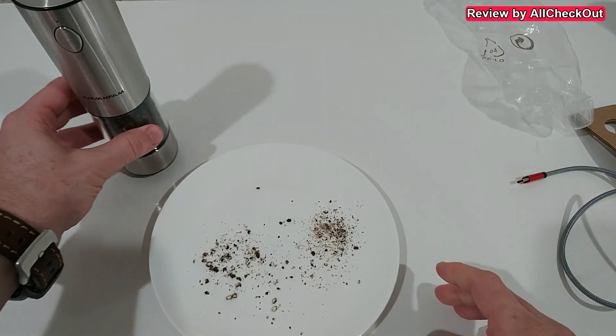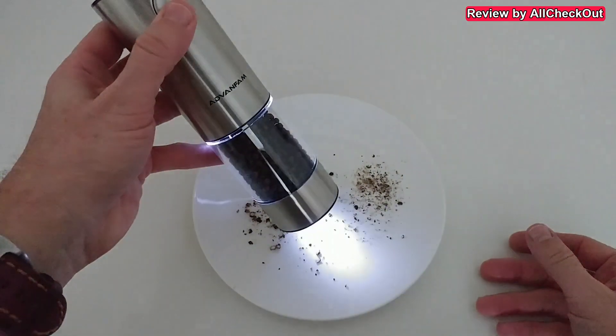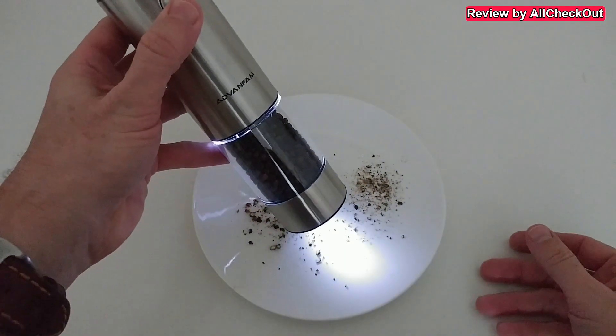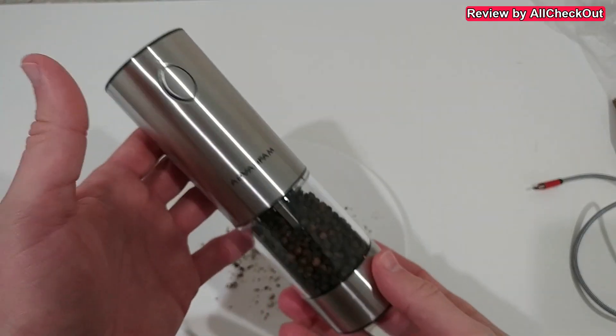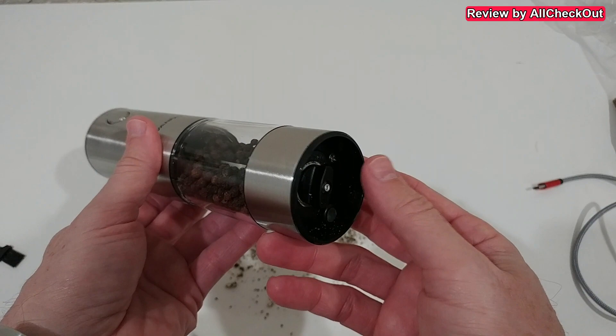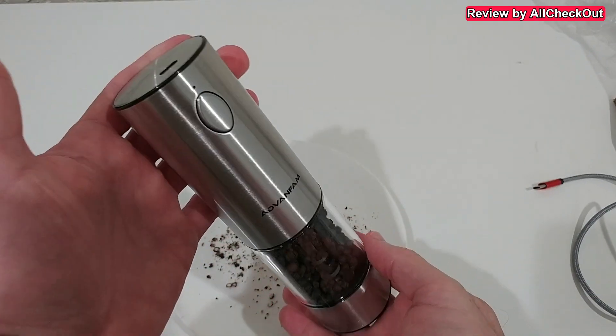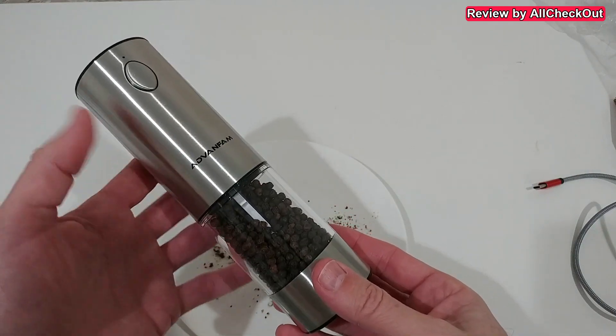We even have a built-in light. I've turned the room light down a little bit to make it more visible — absolutely perfect and super helpful. So absolutely awesome: beautiful, high quality, and also with a really good quality ceramic grinder down here. It has all the functions and features everything we need.